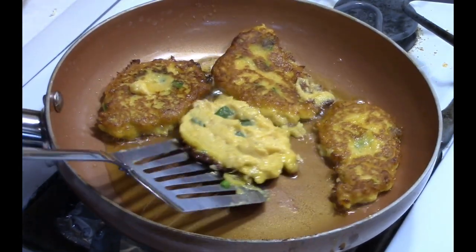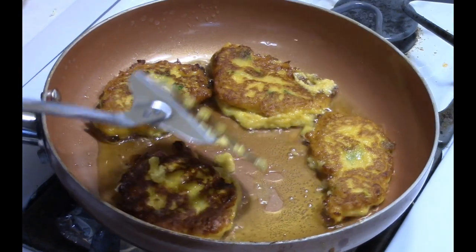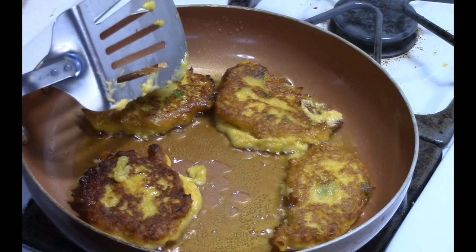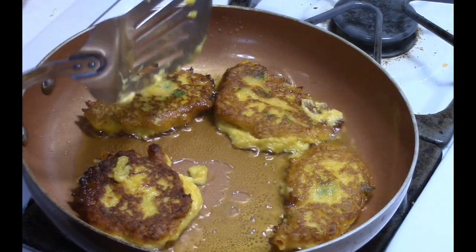Well, that one's really browned up! But you're going to do this with all the batter you have until you're completely done.